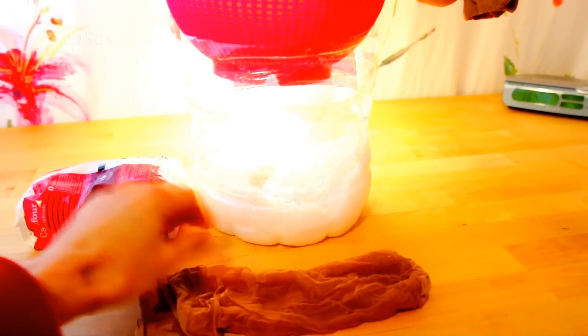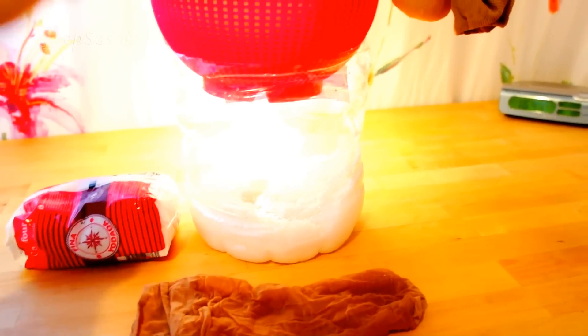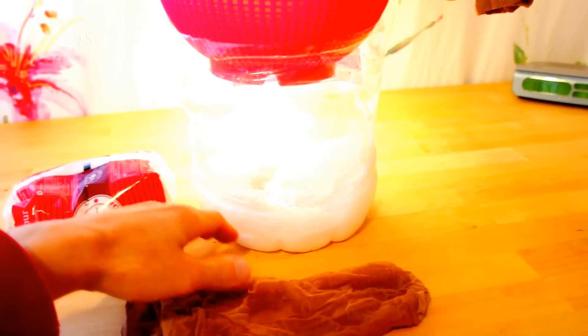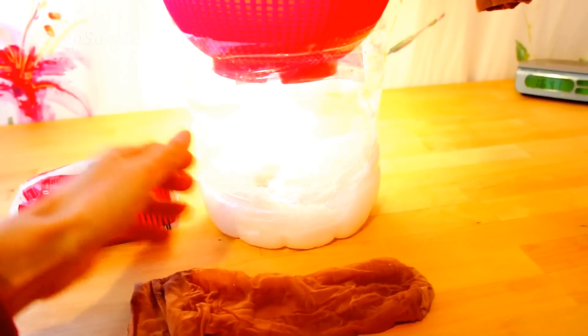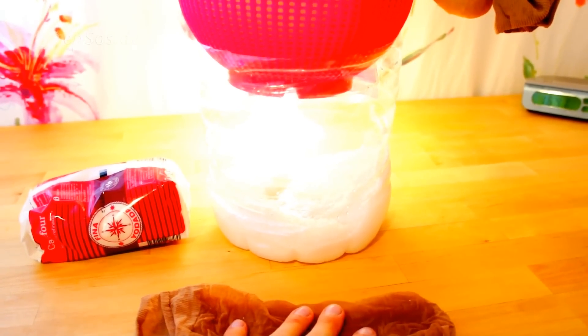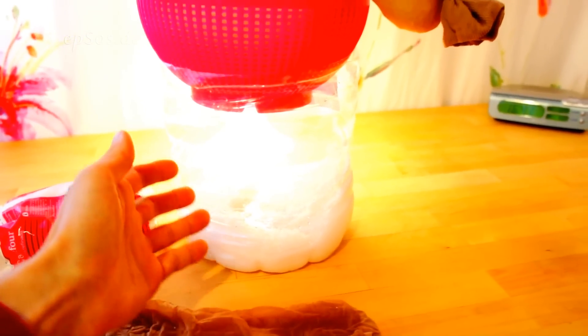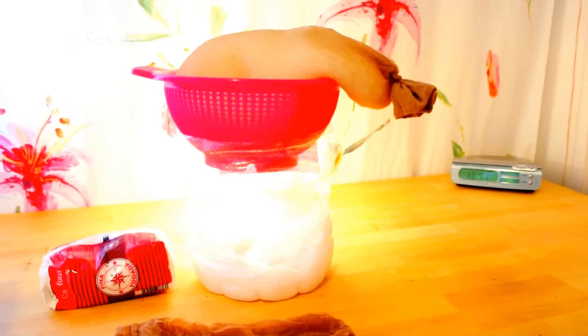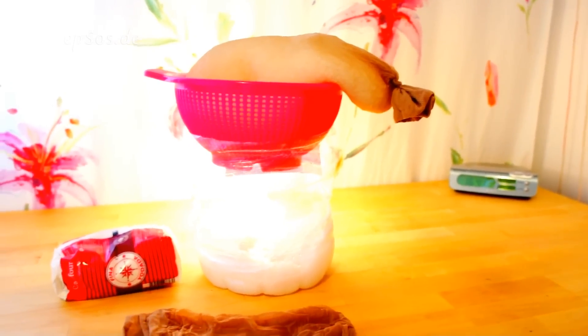The advantage of this setup is that you can remove the water and restart the process. The salt on the bottom increases efficiency — the salt above attracts humidity, which drips down through the sock, and the salt on the ground keeps the water inside by preventing evaporation. It likes water — it's hydrophilic — so it absorbs more and more.